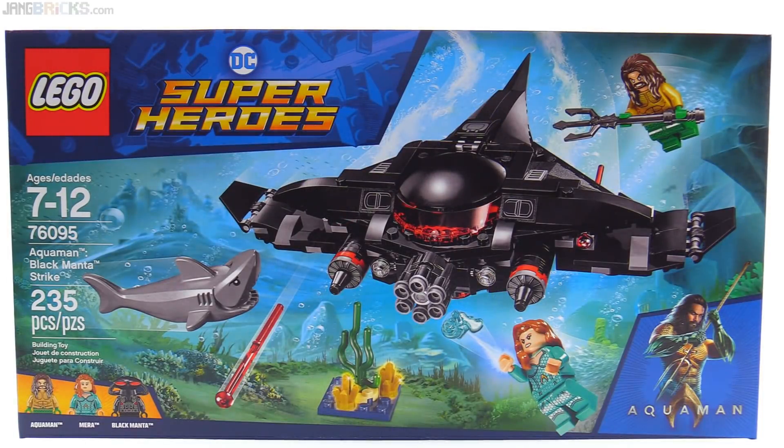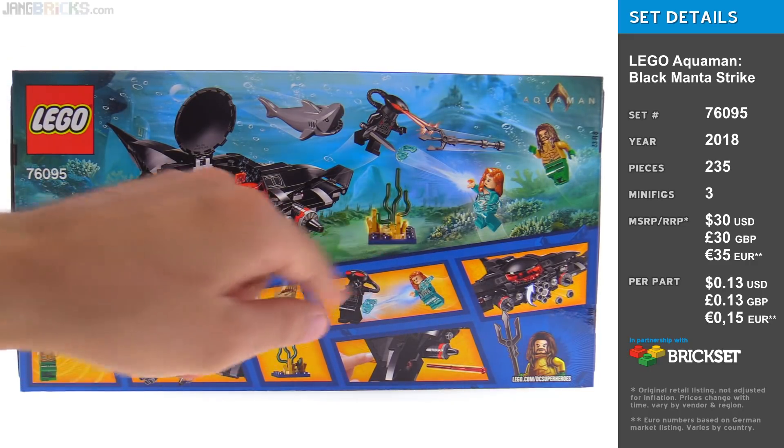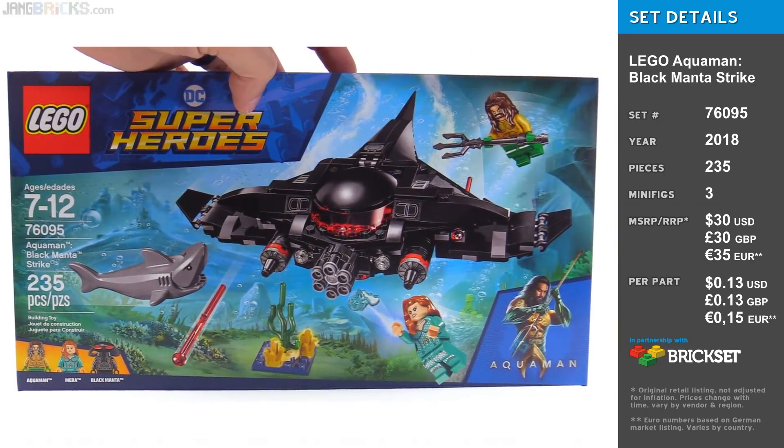Overall, I think this is a very good set in every way. To be honest, I'm not even an Aquaman fan — I've never been interested in that character — but I can still appreciate everything they've done here, including the Aquaman figure itself. The price to part ratio is not the best here, but I think that's okay because the price to volume ratio is very appropriate for the amount of stuff you get, considering the quality. The size of the sub is good, the number of figures is good, and even that little side build is nice. They do bump up the price when they include an animal, but overall this set gives you proper value and good quality through and through.